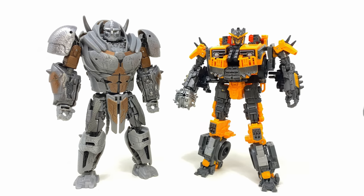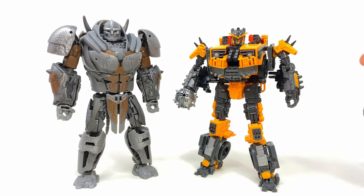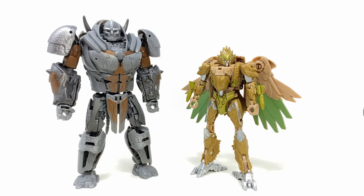Here we have him alongside Battletrap. It's kind of interesting to note that both of these characters in the movie are voiced by the same voice actor, so it's going to be interesting to see how they differentiate the two. It'd also be awesome to see these two go up against each other in battle.